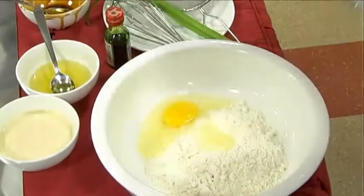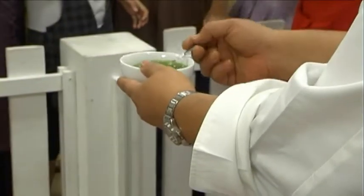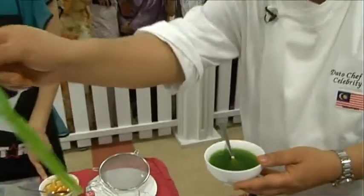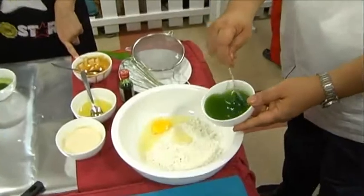Let's put the daun pandan in the middle. You can see it — this is a daun pandan. We can put it in the middle.